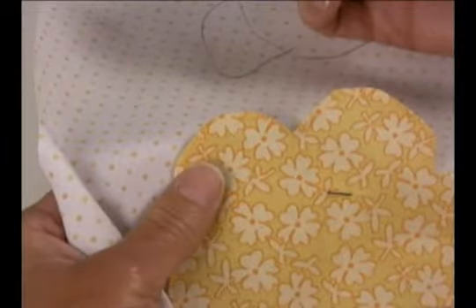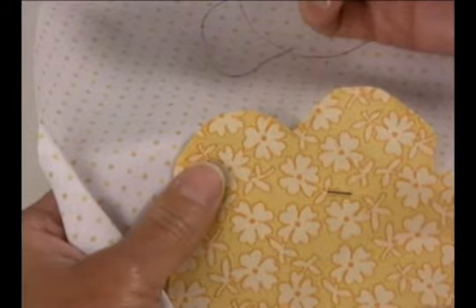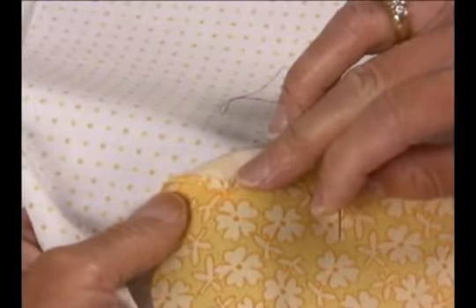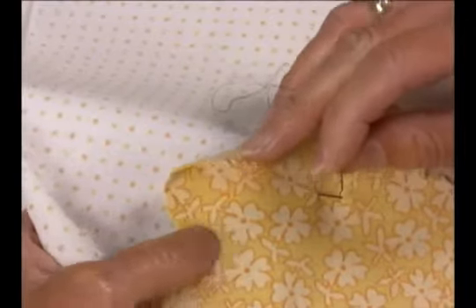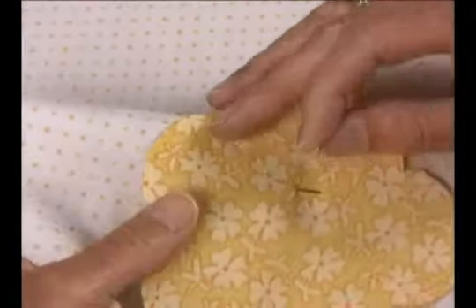So Deb is here to demonstrate the regular applique stitch — this is the hand applique stitch. In this case, we already have the edge turned under. This is my favorite method because we used starch to turn the edge under and then removed the template, so there's nothing left to cut out and it's already just ready to start stitching. So Deb, go ahead.